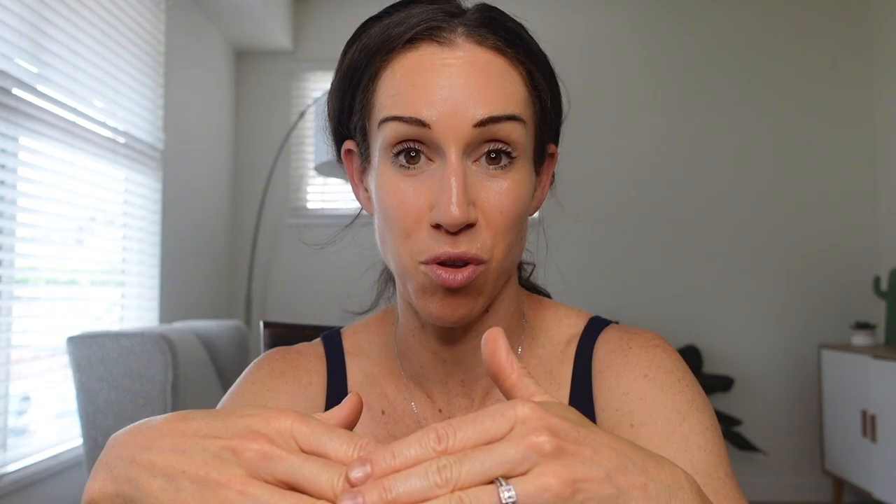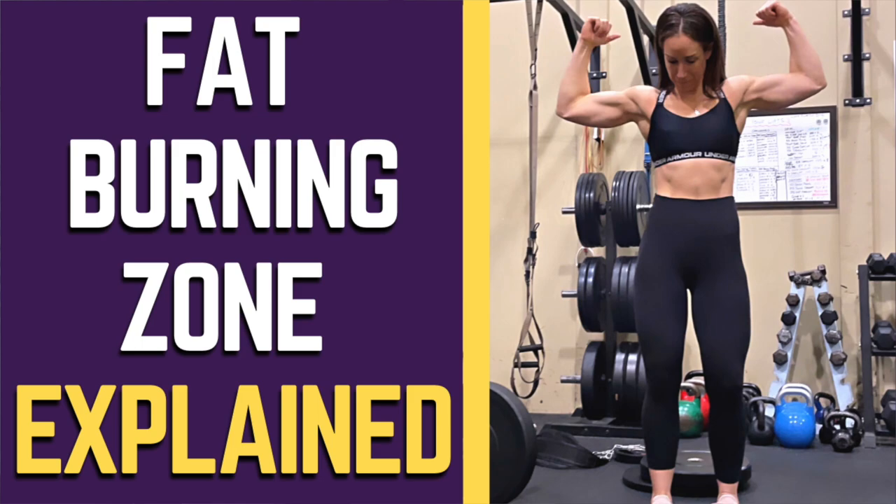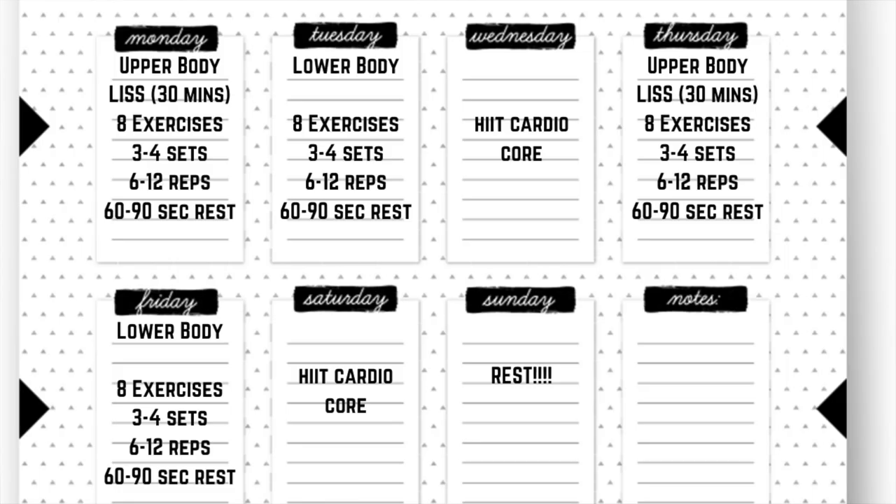Let's talk about a body recomposition workout plan for a beginner. If you are a beginner, let's say you're going to do a four-day split — two upper body workouts and two lower body workouts throughout the week. Monday would be an upper body strength day, and then after that you could do some low-impact steady-state cardio — zone two cardio — for 20 to 30 minutes. For your upper body strength workout, you're going to pick about eight exercises, do three to four sets of each in that six to ten or six to twelve rep range, with 60 to 90 seconds rest between sets.